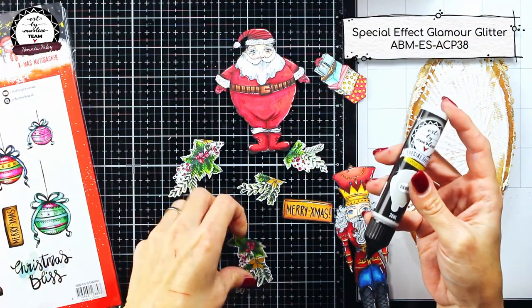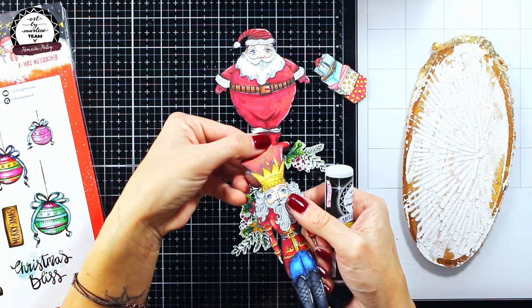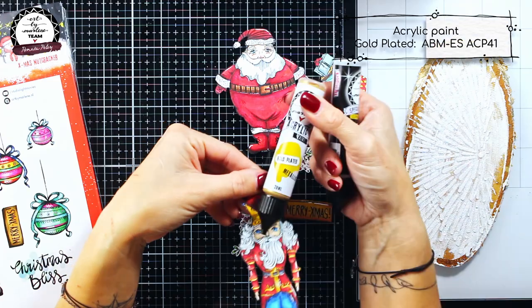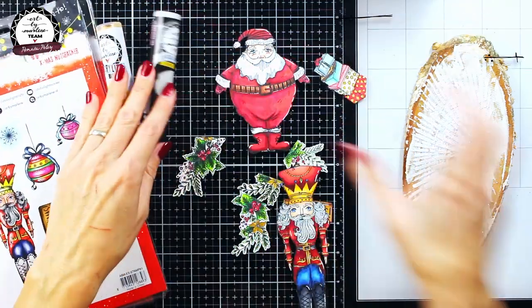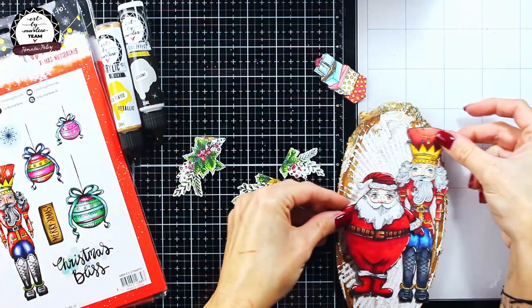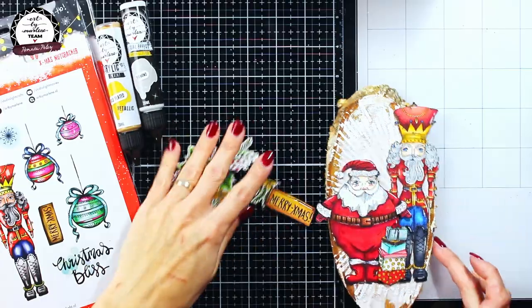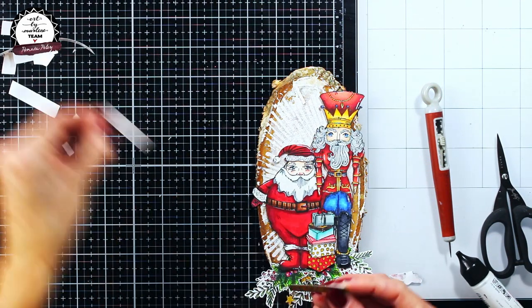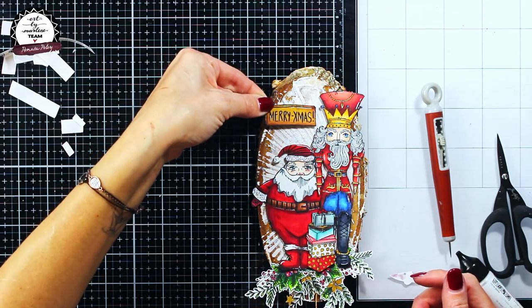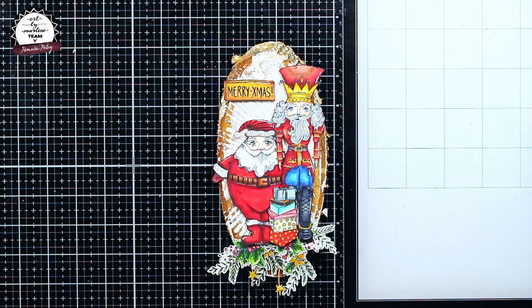I decided to enhance my elements a bit, and for that I have used diamond glamour glitter and gold plated acrylic paint. Now the last thing left for me to do is to figure out the composition and adhere my elements. For most of the elements I used foam tape to give my project even more dimension, but for others I used Art by Marlene sticky multi glue.